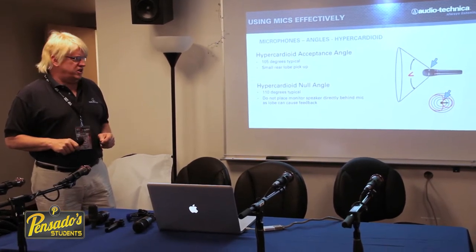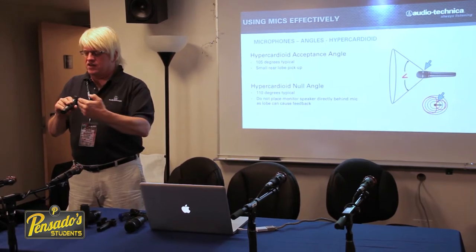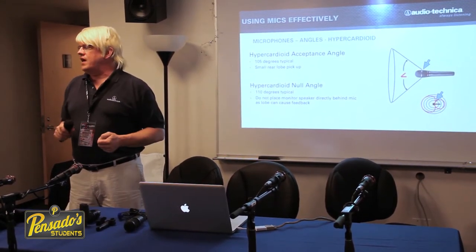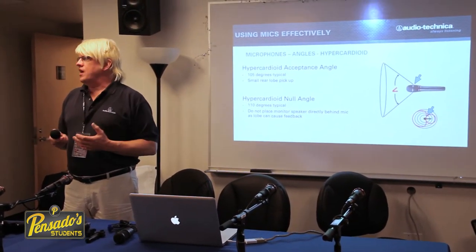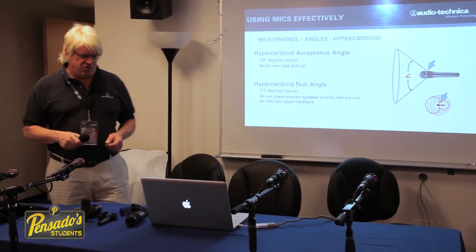However, the null point changes — it moves from the back end of the microphone to the sides. That's important especially in live sound, and in a studio situation recording a drum set, knowing where that null point is when using hypercardioid microphones to get a narrower angle of acceptance will keep it from picking up other instruments.